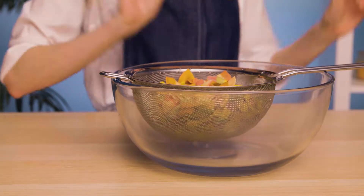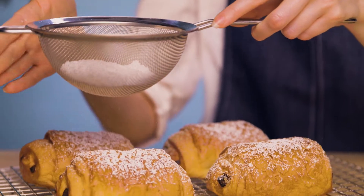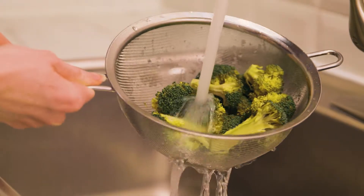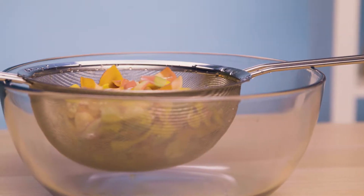With the fine twill weave design you can strain pasta, rinse fruit, sift flour, and so much more — even foods as small as quinoa. The long handles are easy and comfortable to hold, with a hanging hook that balances perfectly over bowls and pots to strain hands-free.